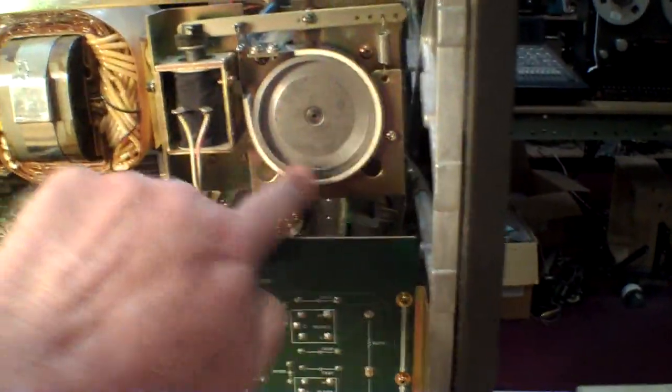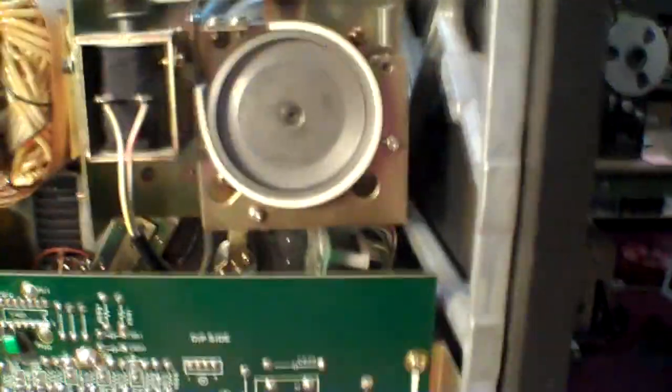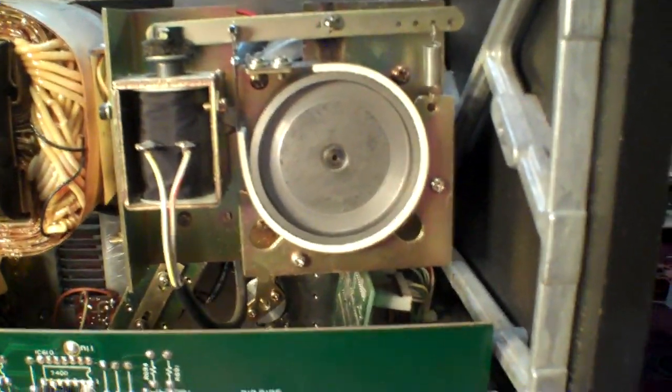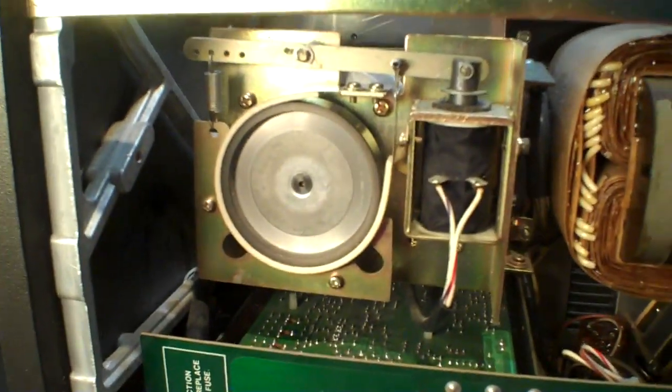Here was the problem — right here there is a band. That's the brake band, and there's one on each reel. This one over here had some black gunky stuff that was sticky, and that was keeping that brake from releasing and keeping that reel from turning. So anyway, we got new bands and I installed new ones.